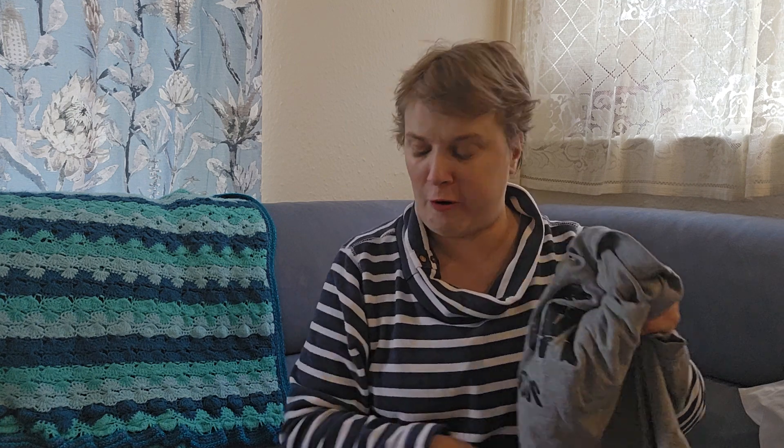Hi everyone, Nicky here, Nicky's Crochet and More. I'm coming on to show you a haul from Temu. I work with them occasionally, so these items have been gifted to me, but you will still get an honest review.